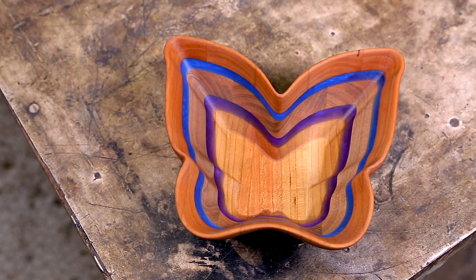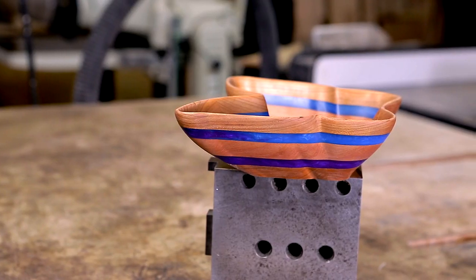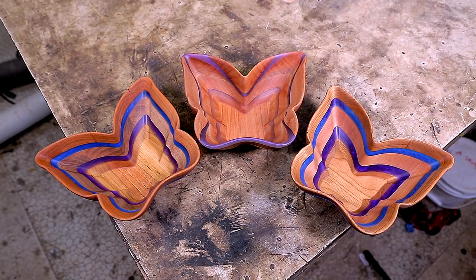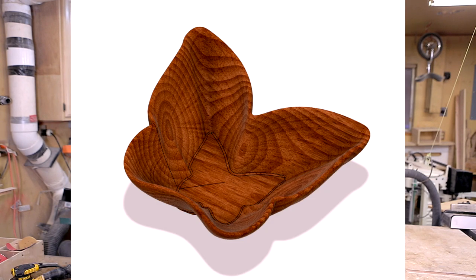Hey CNC woodworkers, this is my butterfly bowl. My name is Corbin Dunn and I use my CNC machine to make these unique bowl shapes and epoxy creations. This bowl started out because a friend saw one of my shell bowls and asked if I could make a butterfly bowl for his girlfriend. So I designed something in Fusion 360 and machined it out. Follow along to watch the process of how I made this bowl.